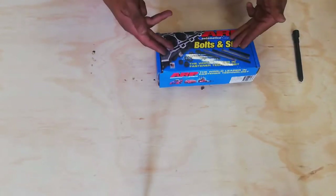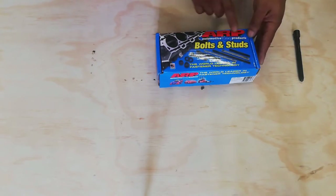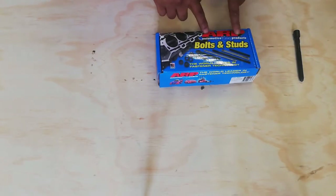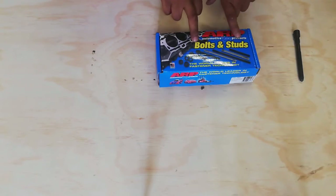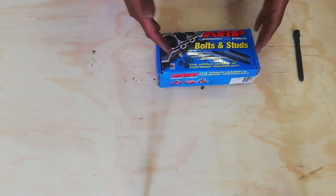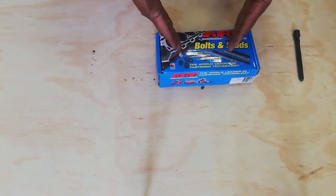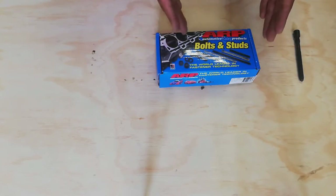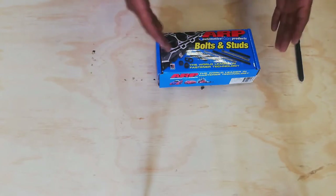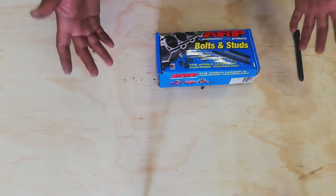This is the ARP box — ARP Automotive Racing Products, bolts and studs. I was actually looking for the studs which come with nuts as well, but here in Cape Town those are much more expensive. However, the studs have the same tensile strength as the bolts, and they are also ARP 2000s.